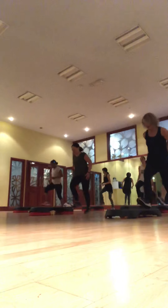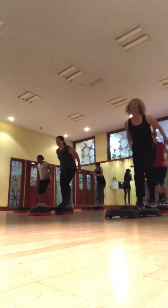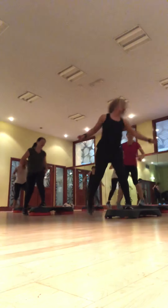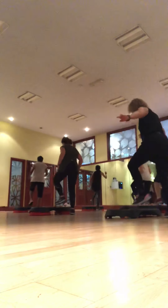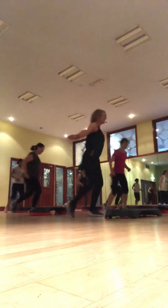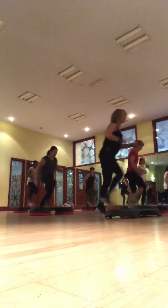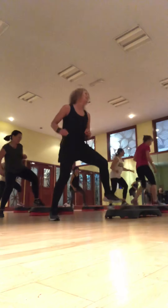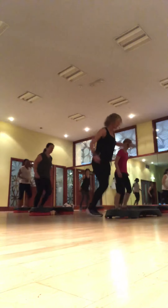Up lunge. Tap step over. Up step right foot. Double stop. Spin. Stay where you are. Up, up and nervous. Rest.